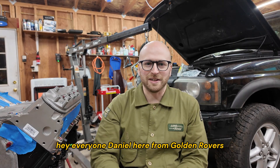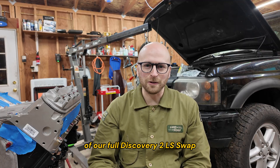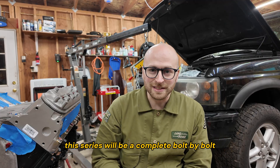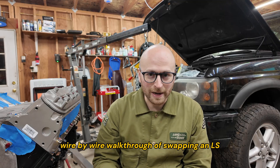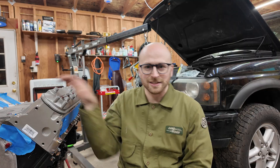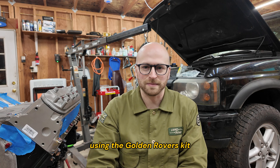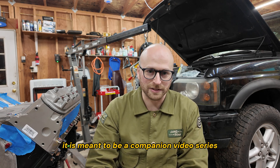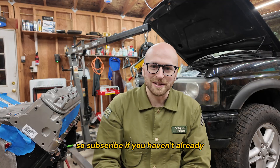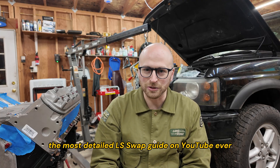Hey everyone, Daniel here from Golden Rovers. Welcome to the first episode of our full Discovery 2 LS Swap instructional video series. This series will be a complete bolt-by-bolt, wire-by-wire walkthrough of swapping an LS into this 2004 Discovery 2 using the Golden Rovers kit. It is meant to be a companion video series to the written instructions which are linked in the description. Subscribe if you haven't already and let's kick off the most detailed LS Swap guide on YouTube ever.